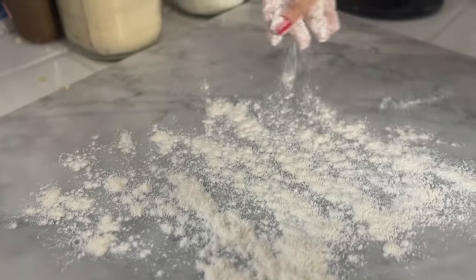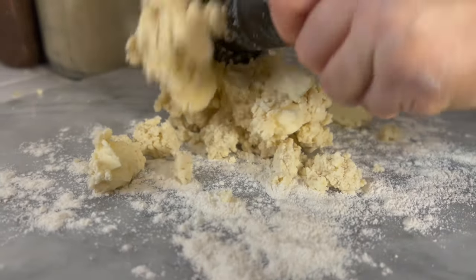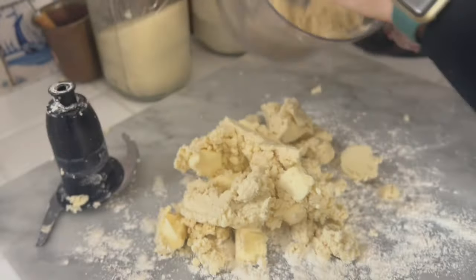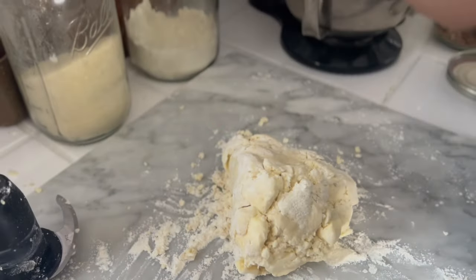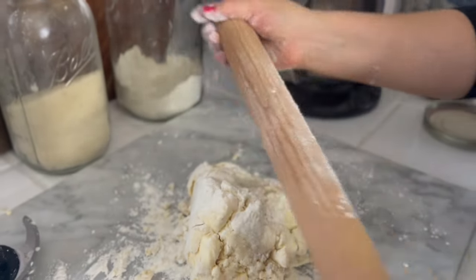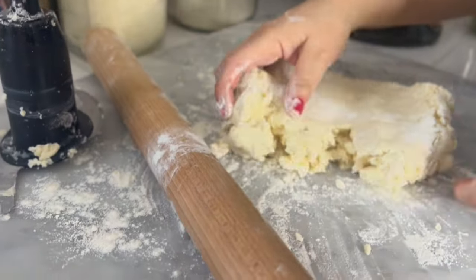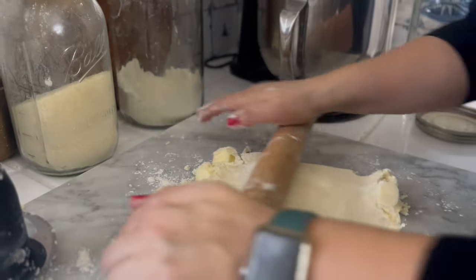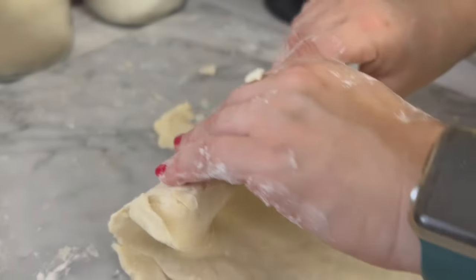I'm going to flour a surface, get this dough formed, and then roll it out. Make sure you have extra flour handy so you can flour your board as well as your rolling pin. I'm going to roll this out into about a rectangle shape and then fold it over three ways, just like a piece of paper.